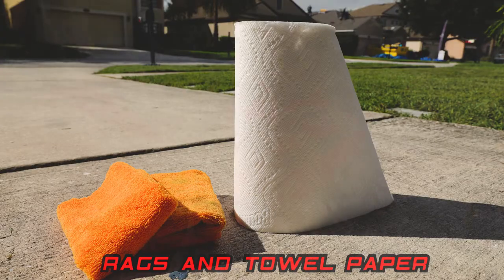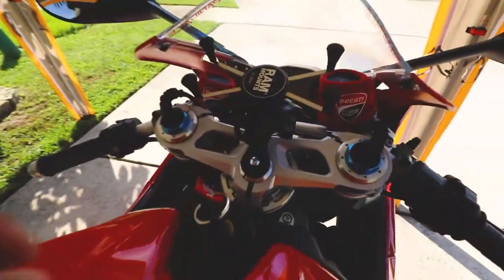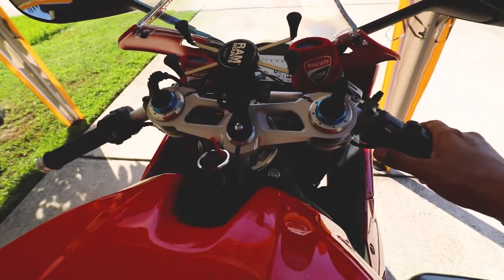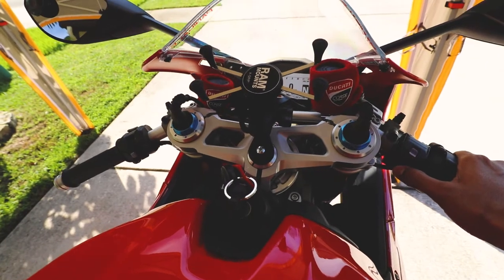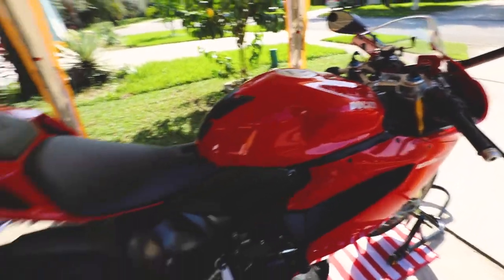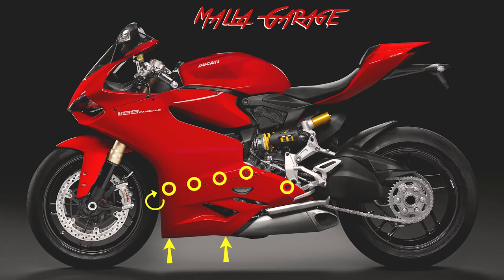You'll also need aluminum foil sheet, an oil pan, 4 liters of SAE 15W-50 motor oil, an oil filter and washer (part number on the white sticker), and some rags and paper towel. First, warm up the bike — I normally leave it to 124 Fahrenheit. Doing so helps reduce viscosity of the oil and improves flow while draining, as also mentioned in the Ducati manual.